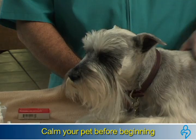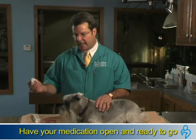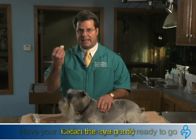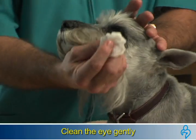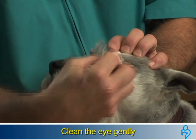First, always calm your pet into a sitting or laying position. Have all your medication ready to go. Take a wet paper towel or wet gauze to clean out the eye, get out the mucus, and any old ointment that may be there. If you are right-handed, come up under the chin and lightly wipe away any past medication.